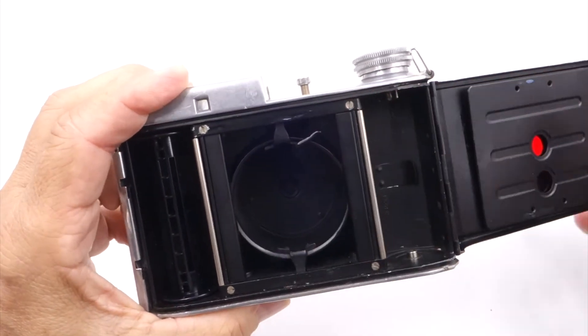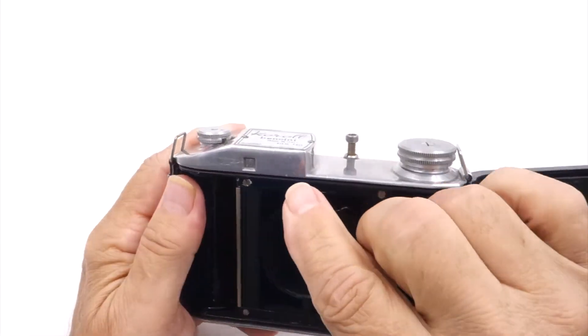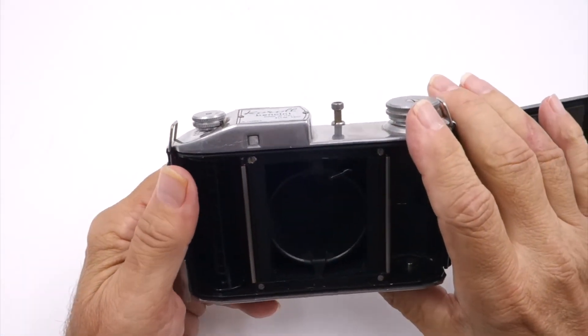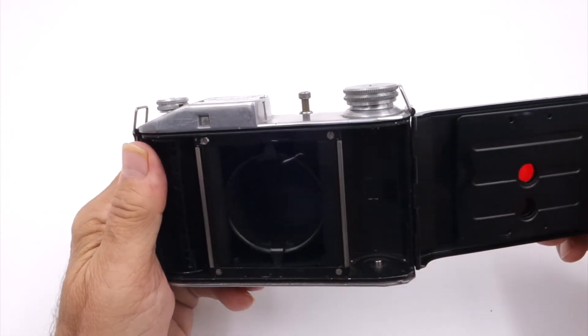Obviously, you can see that it's a 645 format taking 120 film. One thing I didn't like about the camera is the viewfinder is very small and it's hard to kind of view through that.